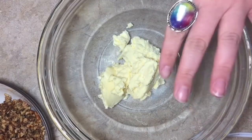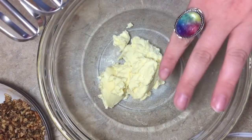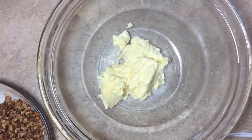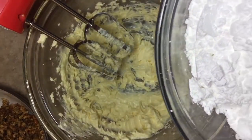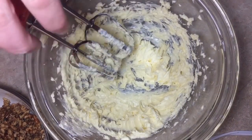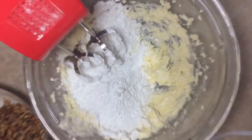In this bowl we have half a cup of a vegan butter replacement. We're going to use our hand mixer and whip it up until it's a little bit more creamy and softer — I left it at room temperature for about half an hour to soften it. Then we have three and a half cups of vegan powdered sugar, or confectioner's sugar, and we're going to add this a little bit at a time and beat it up.